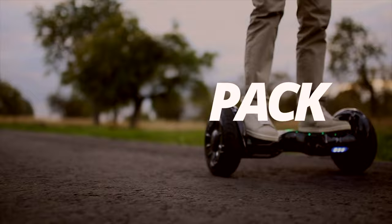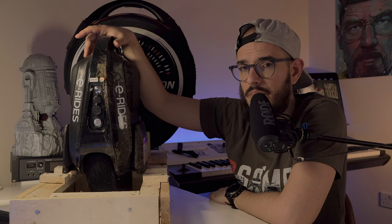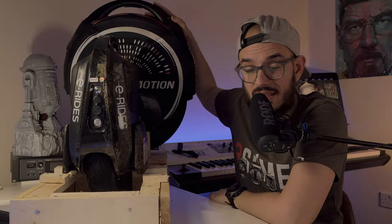Hi everyone, Marcos here from MedPack. If you love EUCs, PEVs and everything that has an E for electricity, this is the place for you. Today we are going to talk about a wheel whose previous generation was one that I simply hated.